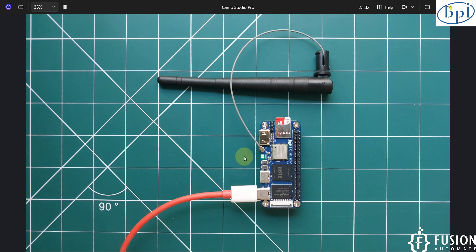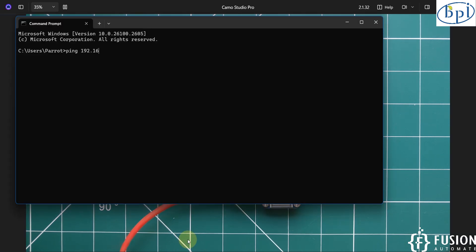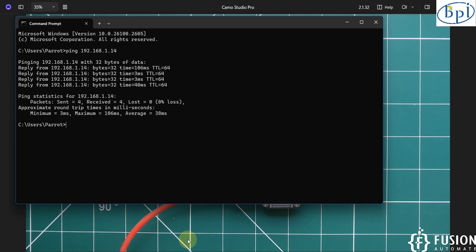This Banana Pi M40 is connected to my local Wi-Fi, and its IP address is 192.168.1.14. Let's ping it first: ping 192.168.1.14 — and here you can see we are getting a successful ping. Now we will log in to the terminal via SSH: ssh root@192.168.1.14. The password is 'tour', and here you can see we are successfully logged into the Banana Pi M40.